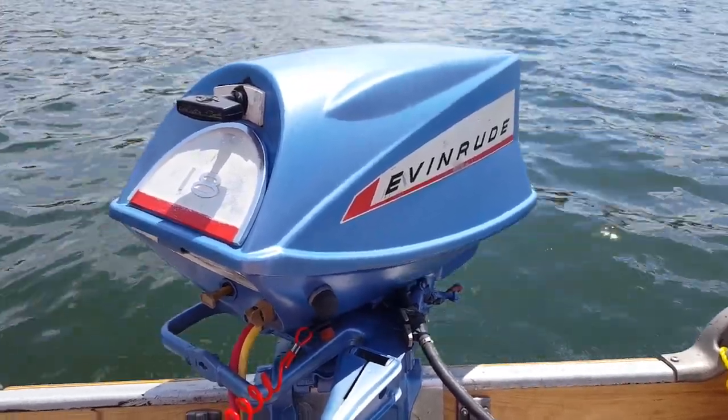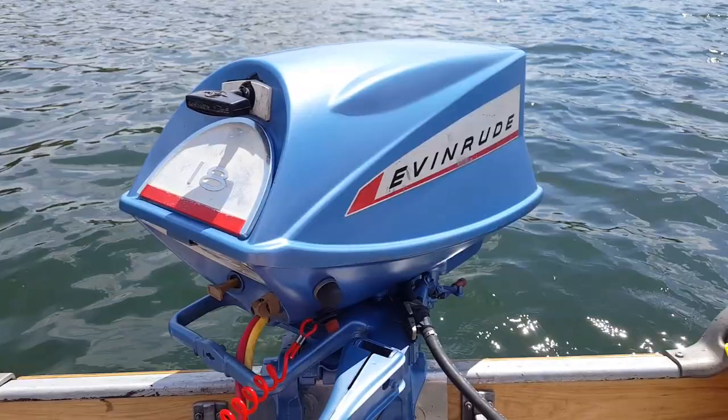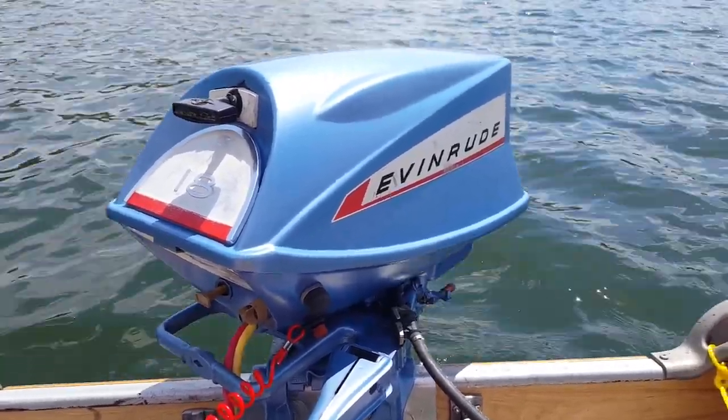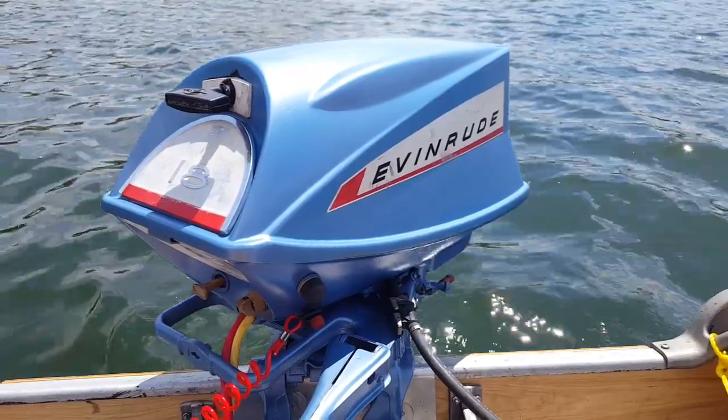Hello everybody. I'm out on Allen Lake today running another motor. This is actually motor number three for the day. It is May 5th 2018. Happy Cinco de Mayo.